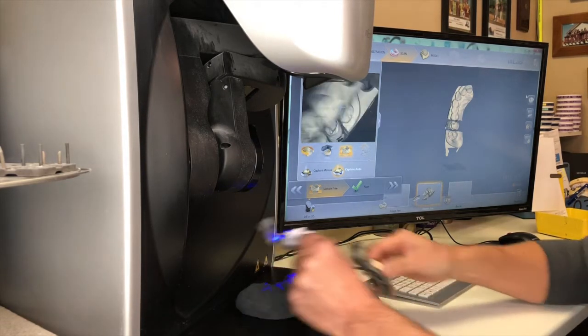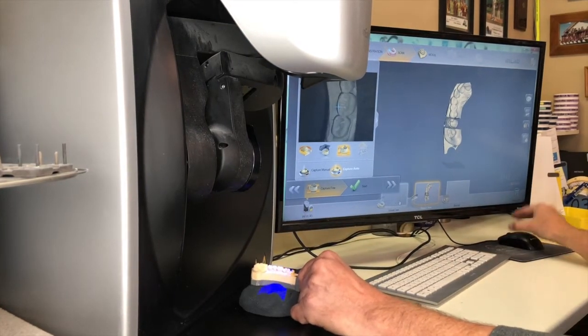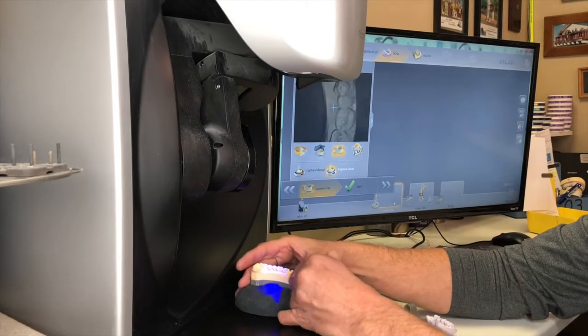Then as long as I keep moving under the light, I can change models. I go over here and select the lower model, and again I will take just four shots of the lower model.